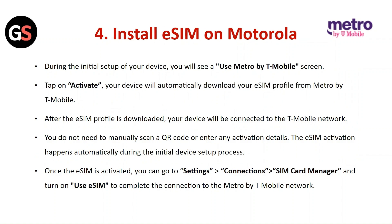Install eSIM on Motorola: During the initial setup of your device, you will see a Use Metro by T-Mobile screen. Tap on Activate and your device will automatically download your eSIM profile from Metro by T-Mobile. After the eSIM profile is downloaded, your device will be connected to the T-Mobile network. You do not need to manually scan a QR code or enter any activation details. The eSIM activation happens automatically. Once activated, go to Settings, then Connections, then SIM Card Manager, and turn on Use eSIM.